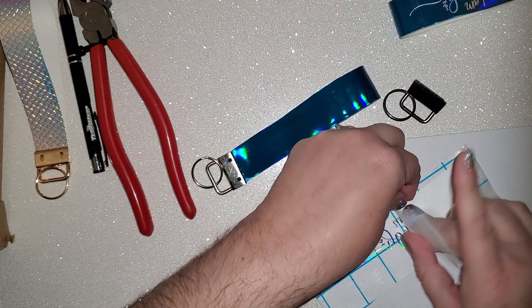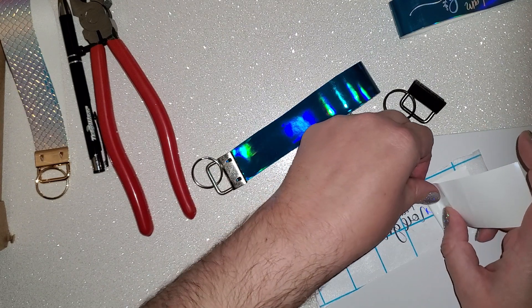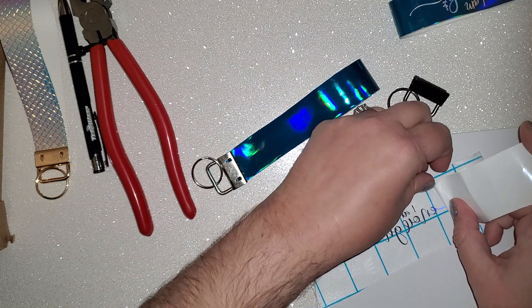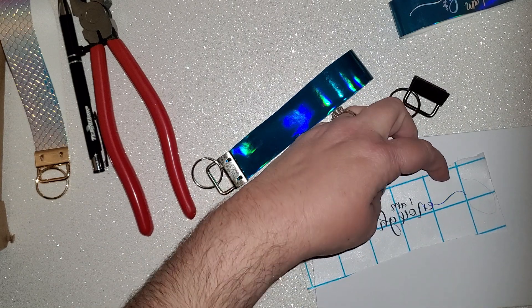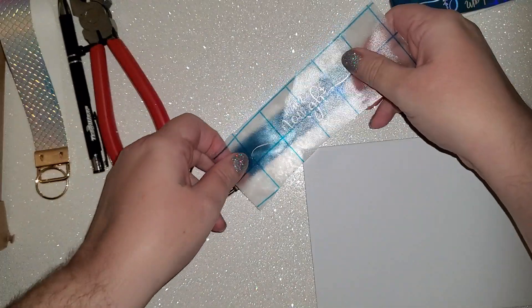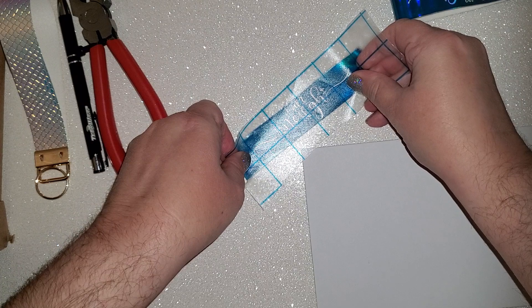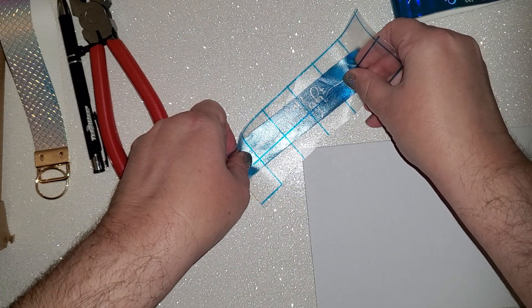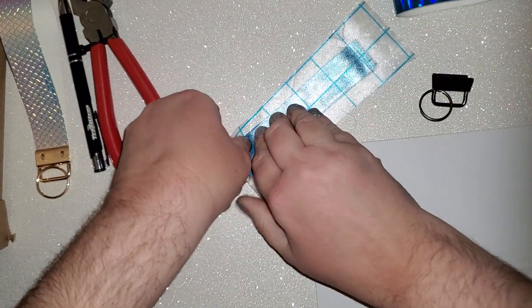This font — for those of you who follow me, I am an absolute font hoarder. I will link this font in the description. Since I have gotten it, I don't think I have ever used a font as many times in a row as I have used this font. It's just amazing, just a great font. So we'll go ahead and take this, kind of line that up, and that's it — that's all there is to that.